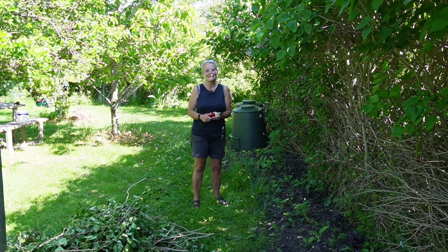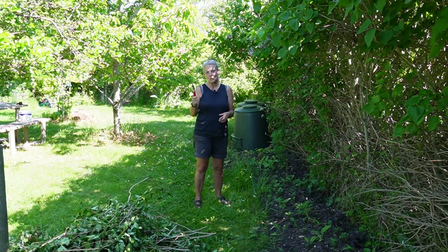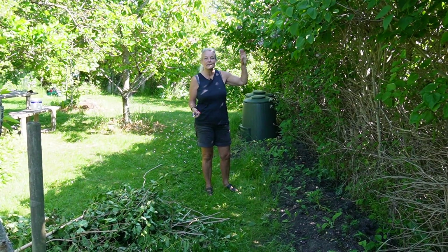Hey guys, welcome back to the garden. I'm pruning like a mad woman and I want to talk a little bit about that, but mostly I want to show you how things are growing in the old vegetable garden and in the greenhouse.